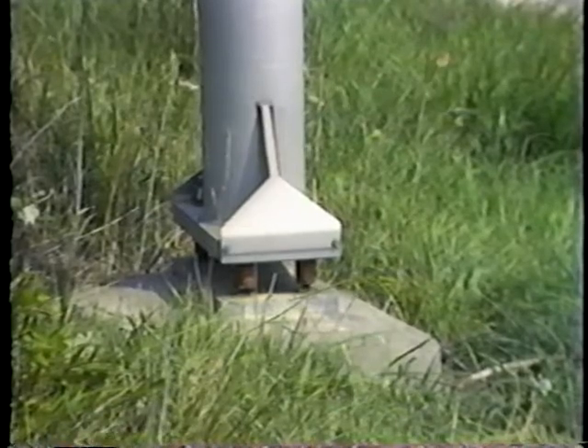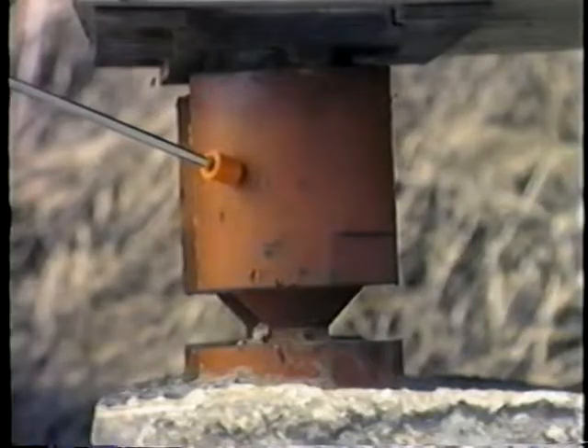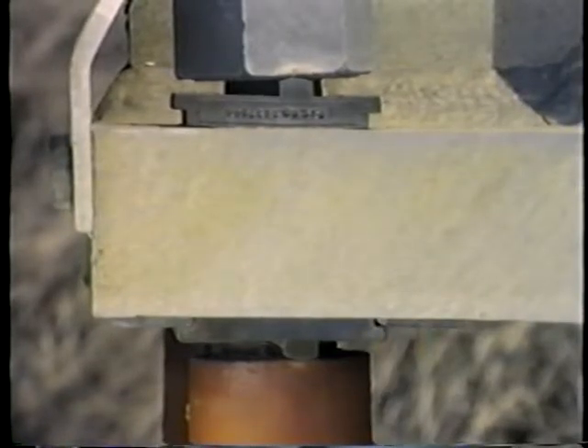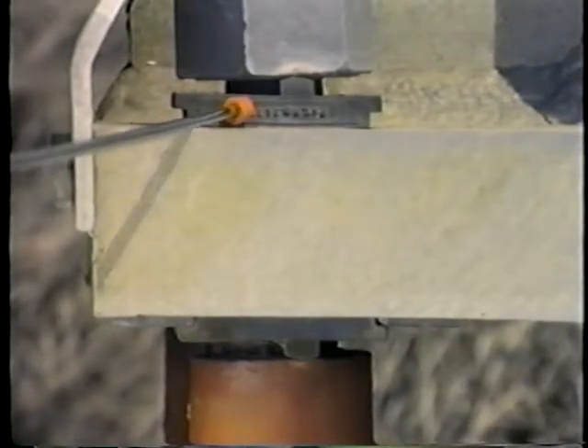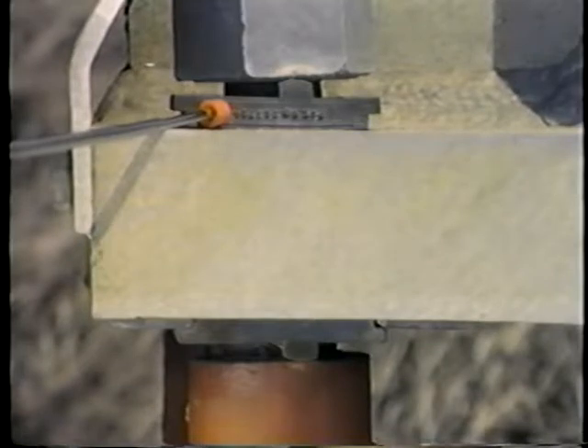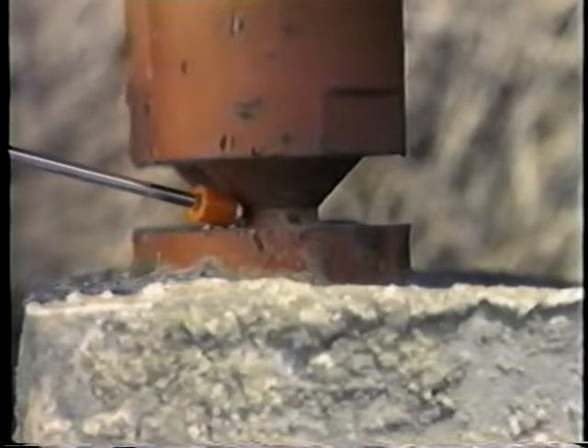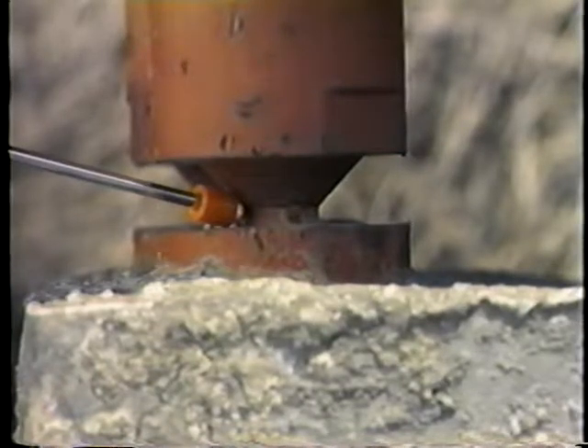These are the breakaway couplings and the load concentrating washers. The LC washers are designed to ensure the sign structure withstands normal wind loads, yet allow the couplings to break away when the post is struck by a vehicle.